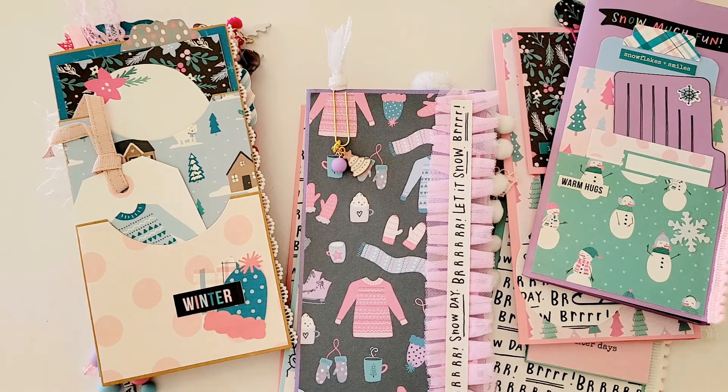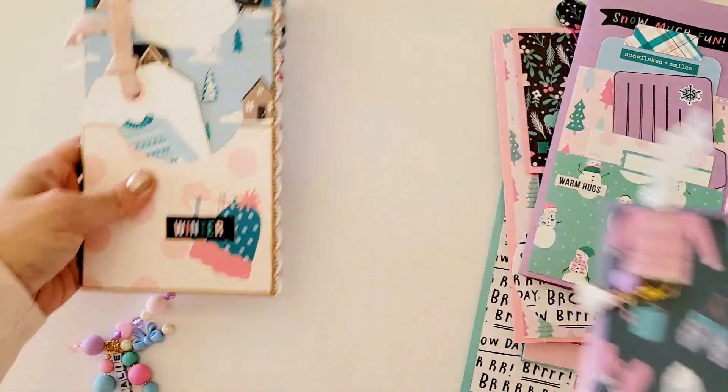I don't feel like this paper line — the Feeling Frosty line — is necessarily Christmassy; it could just be wintery. So that's my plan. We each made three pages for each person to use, which will come together to make a collaborative journal. I thought I'd make this a two-part video so it doesn't get too long.